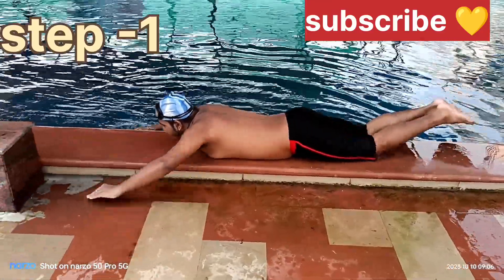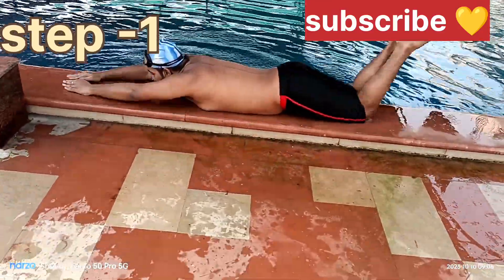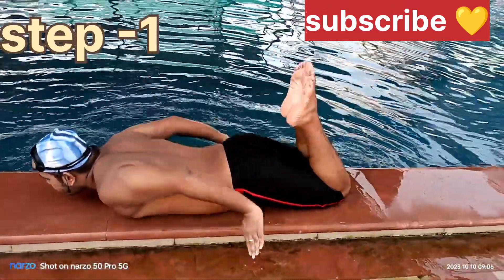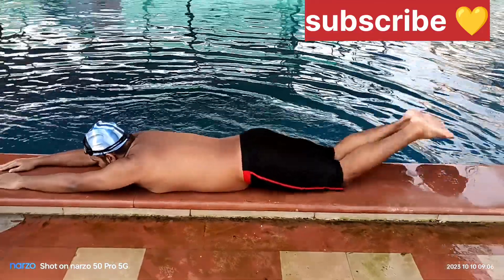This is how we practice our hands — we move them. This is how we practice our hands, but we have to do our coordination.